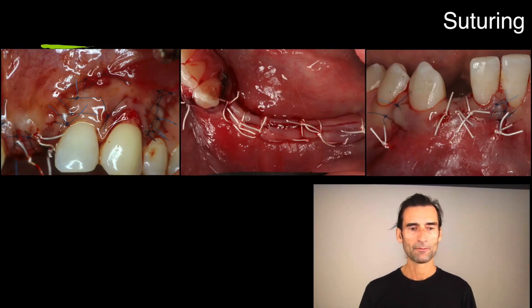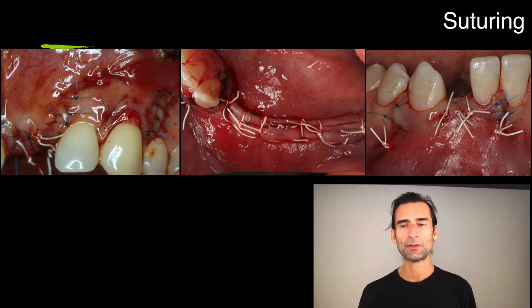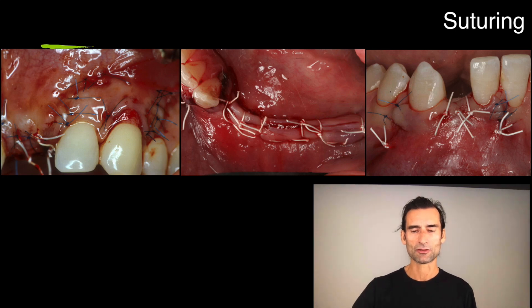Here's another example. The blue sutures are always the nylon — a little bit finer than the PTFE — so I use that for the vertical incisions very often. The white ones are really for crestal and for thicker tissue in the vertical incisions.